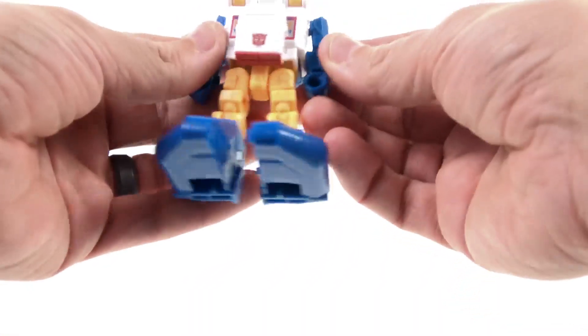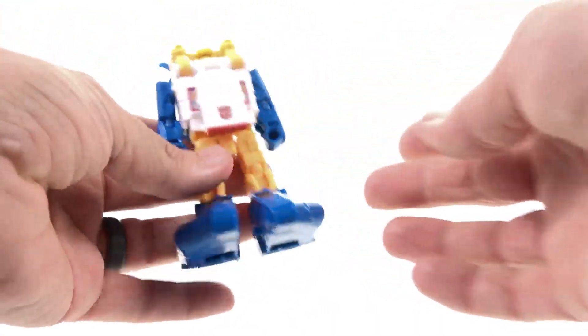All in all, a really solid toy that I think turned out very, very nicely.